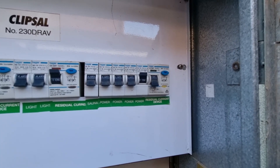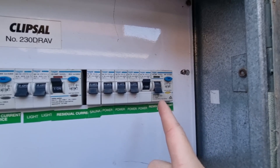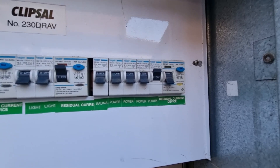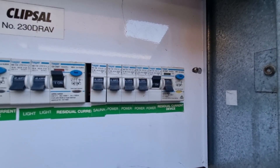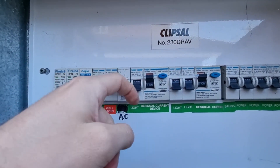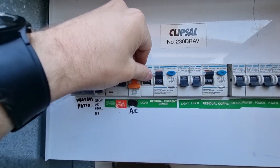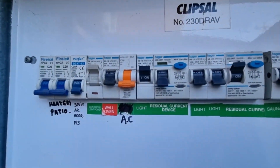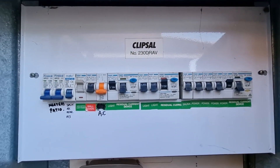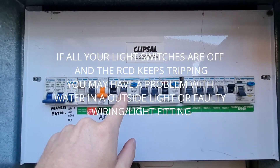Reset the RCDs, then plug everything back in one at a time until the RCD trips. Once the RCD trips, you've found your faulty appliance. It's exactly the same with your light circuit — if turning on the light circuit trips it, go around to all your light switches, turn everything off, then turn them back on one at a time until it trips.